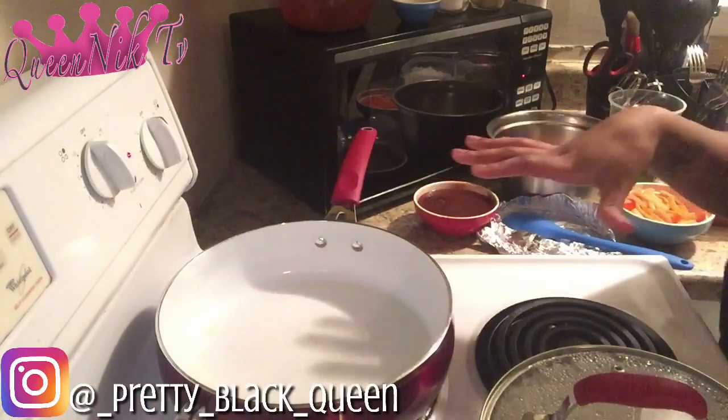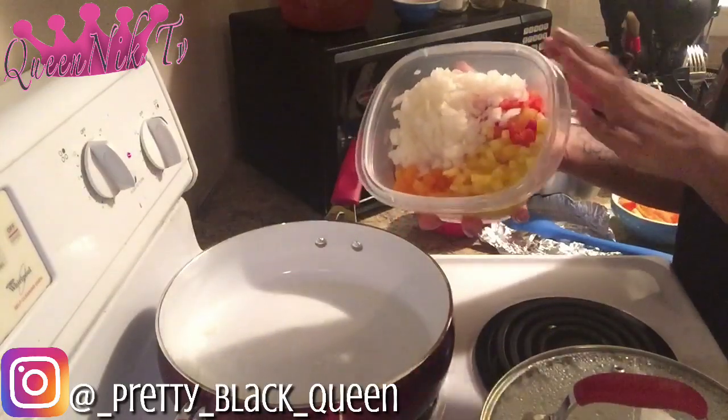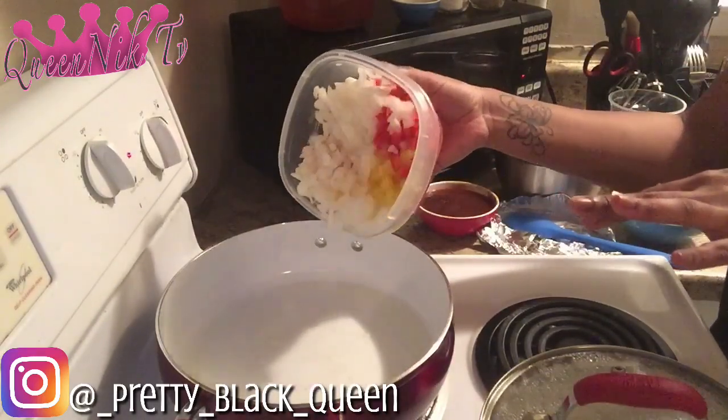I've already preheated some oil and to start off I'm going to add in some of my veggies. I got a red bell pepper, yellow bell pepper, orange bell pepper, and some onions. We're going to go ahead and add those in and get them sautéed a little bit.